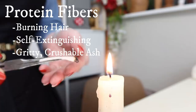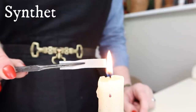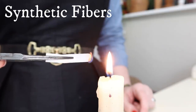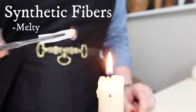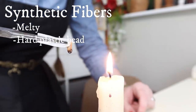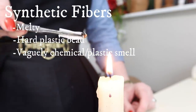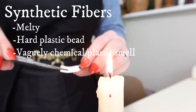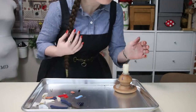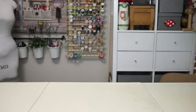Wool and silk will produce a gritty, grainy ash bead that you can easily crush with your fingers. Synthetics such as nylon, polyester, and acrylic will melt rather than burn and produce a hard melted bead of plastic that will not easily crush once cooled. The smell can vary since there are many different kinds of synthetic fiber, but in general it may have a melty plastic or chemical odor. If you are interested in narrowing down your synthetic fiber possibilities, there are many charts available online — search for fiber burn chart. Just knowing that it is a melting fabric is enough information for me.